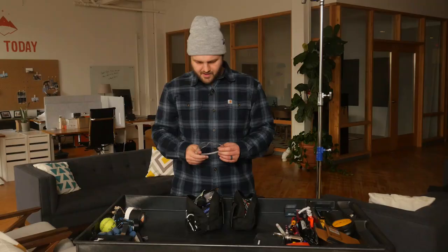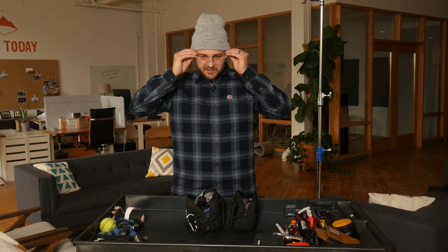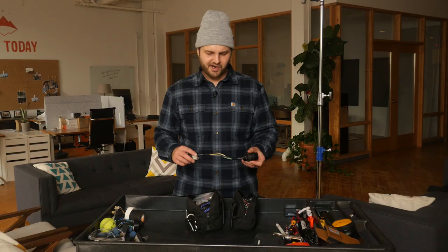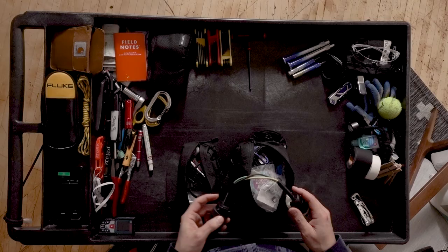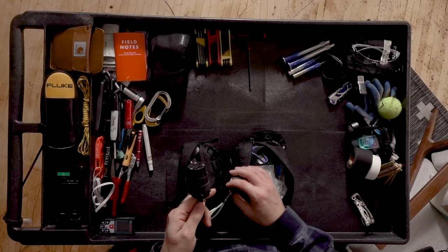Eye protection — because Netflix requires that you wear eye protection on set currently. Pain in the butt. A line splitter — this is a DIY, fits nicely in the bag. Basically, if you want to know how much power something is drawing, you plug this in-line and then use your amp clamp around the hot wire and it'll tell you how much amperage one item is using.